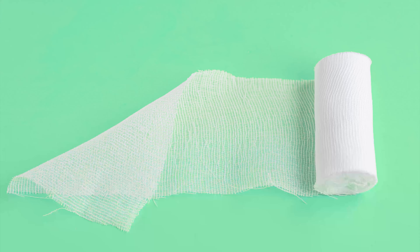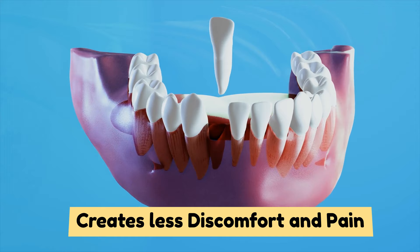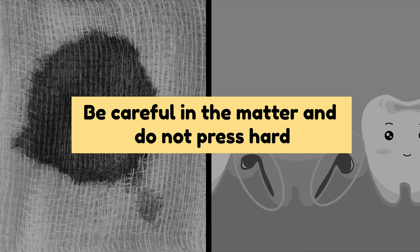4. Wet Wash Gauze Cloth. A damp, cold gauze piece or a washcloth can be used to grasp the tooth and turn it to pull it out instantly. When doing this in freezing temperatures, the tooth removal process can create less discomfort and pain. A washcloth or gauze can also be used to prevent any occurrences of bleeding. Still, be careful and do not press hard.